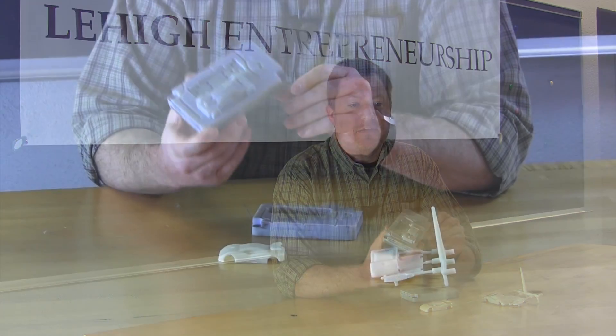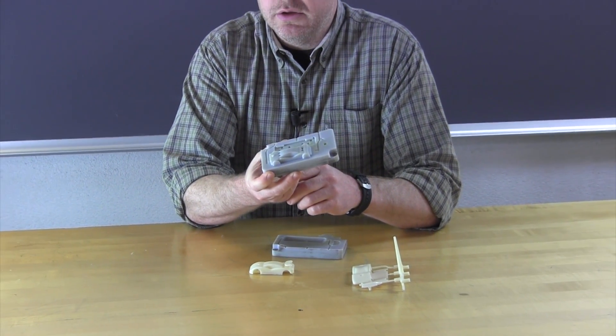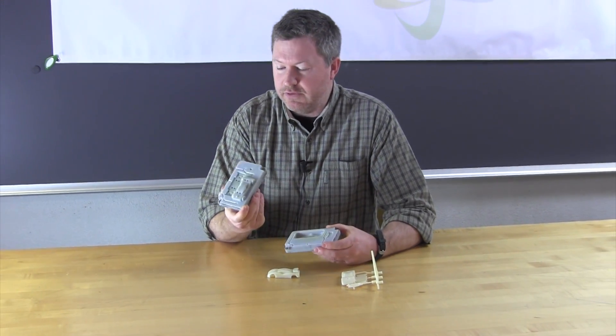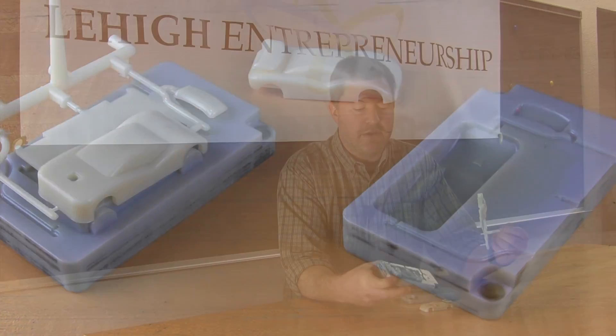That being said, we still have some limitations to using this photopolymer tooling. One of the main ones is that when we were doing this, we found that this is an insulator. So in a traditional injection molding environment, the aluminum molds actually act as a heat sink and pull the heat out of the plastic after it's injection molded. In this case, this actually insulates. So our time between pulls had to really be extended — we have to let the plastic sit in the mold for about two minutes or so before we could even open the mold, and even then the plastic was still not fully set. So that was still a bit of a problem.